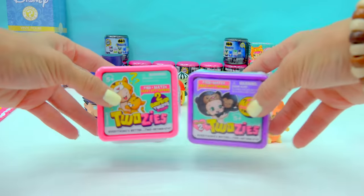More La La Loopsie! Open it up. And this one is a cute little puppy snail. And a cute little owl. All right.